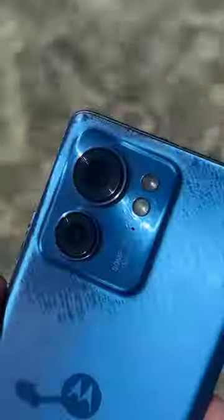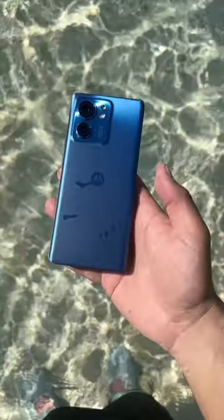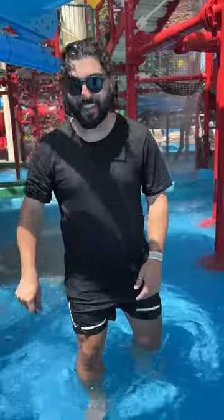At least you don't have to worry about the phone because it's all IP68 — IP68 at an affordable price. I love it.